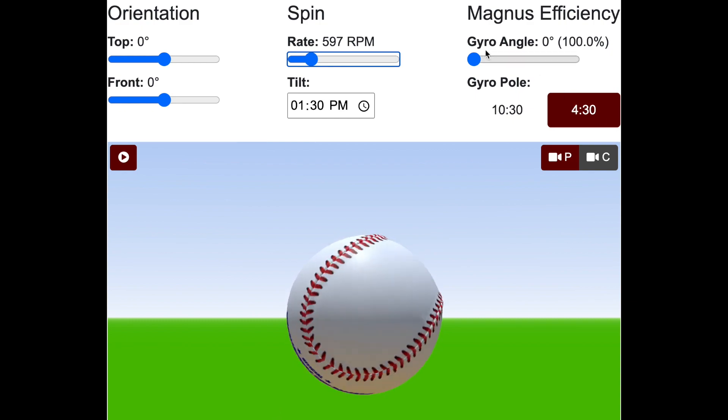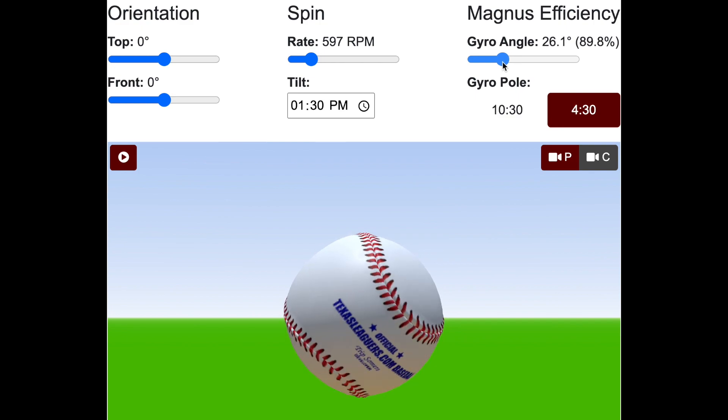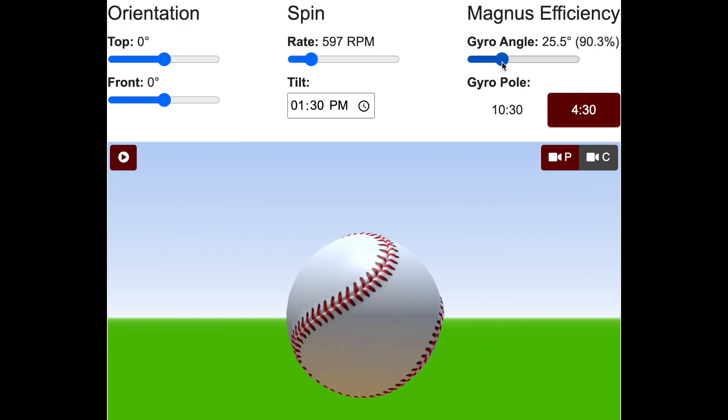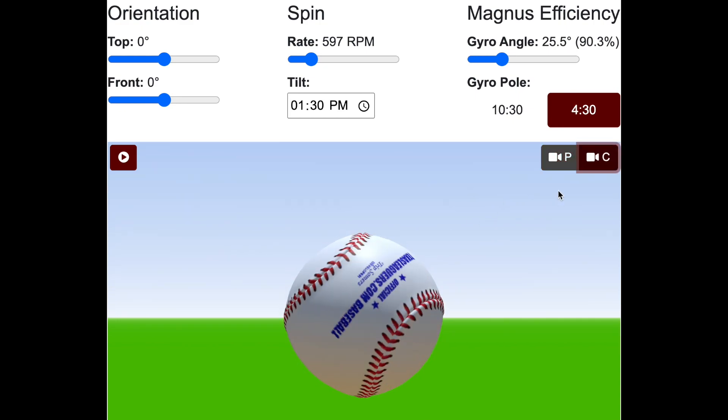But notice if I come here and dial up some gyro angle — I'm going to turn this to 90%, or about 25 degrees. You can see now that there is a seam much closer to where we want it to be. It's not quite there yet. I can flip to the catcher's point of view here, and you can see it's a little bit on the front of the ball.